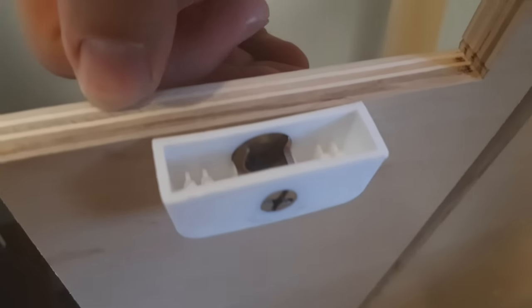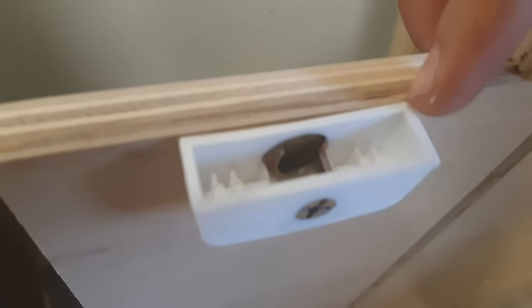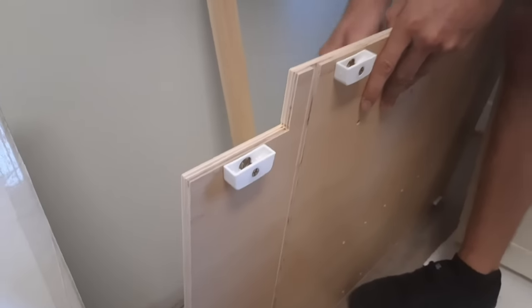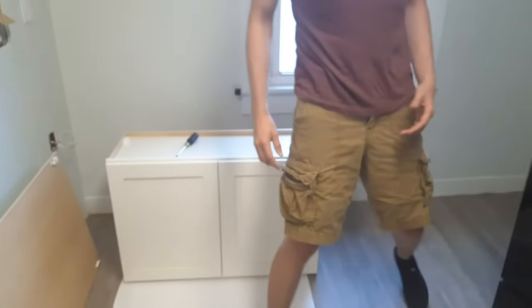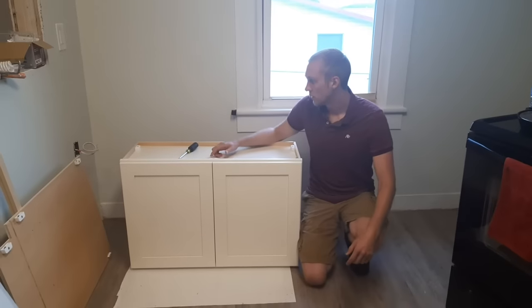I'm not too happy with the rest of the construction of these cabinets either. The plywood is cheap — you can see here it's cracking. The veneer is very thin. The paint just leaves something to be desired. These are very cheap cabinets, and I knew that going in, but I was really hoping that they would actually work instead of just shattering and causing me a big headache.